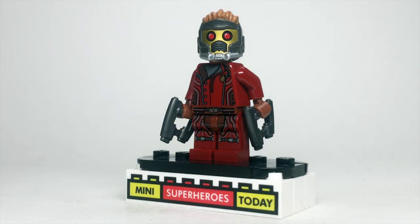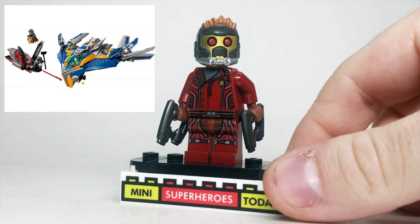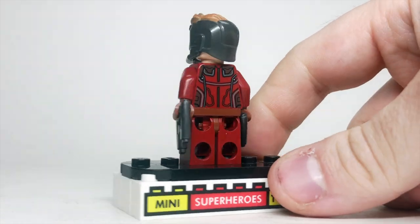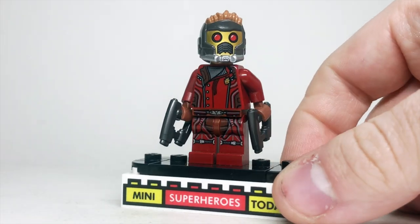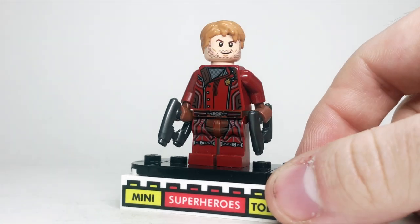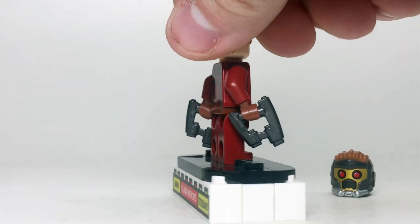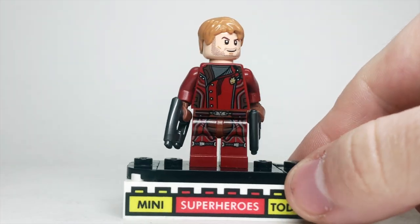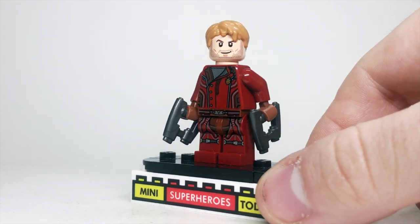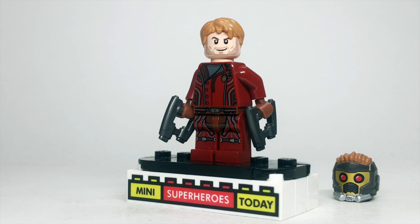We got another variant of Star-Lord in 2014 — the closed jacket version from the final battle at the end of the movie. It did have the same legs that came on Gamora and Drax as well, so the only exclusive thing here is the torso. That helmet also came in the other sets from the wave, and lifting it up you can see the Chris Pratt head again, so really it's just an exclusive torso this time. It does look really good, and worth mentioning that the guns he has were molded specifically for this character. It's pretty cool that Guardians of the Galaxy in 2014 got so many unique molded pieces like this helmet, Groot's body, Rocket, and so many others.